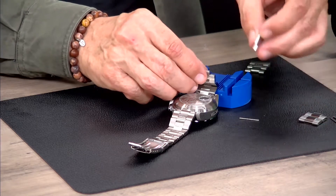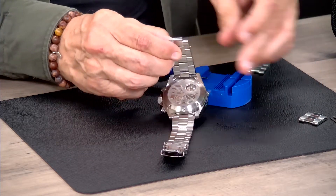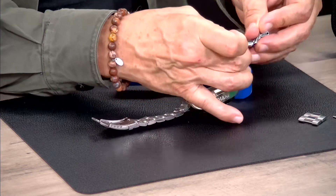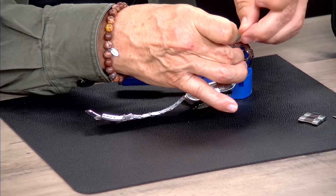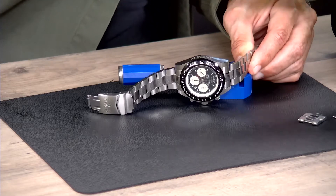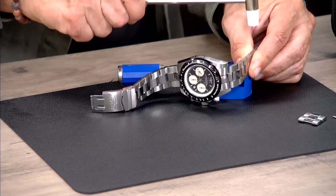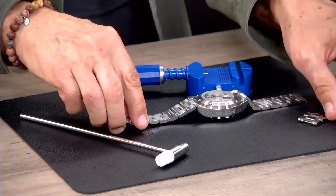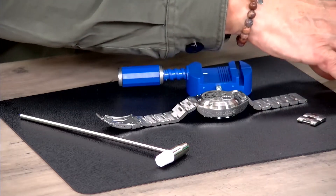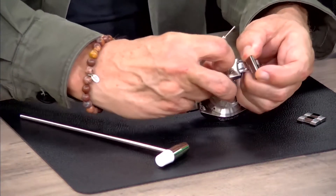Take another link that I already have available here, put the pin back in, and attach the other one as well. Then take the small hammer and the push pin, use the needed tools to put the push pin into the clasp, and the watch can be worn again.